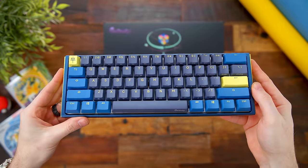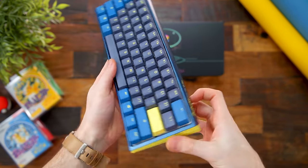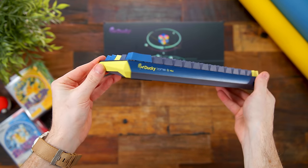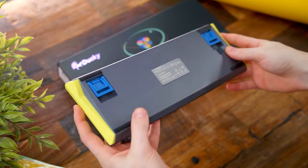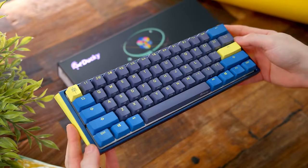First up, just taking a look at it — this definitely isn't your ordinary keyboard. Ducky went with this bright theme for the Daybreak color version here. It's a real nice deep blue with this muted yellowish-green legends and accents, with your main keycaps being this cool grayish-bluish Pantone. While it may not visually fit everyone's desk setup or aesthetic.